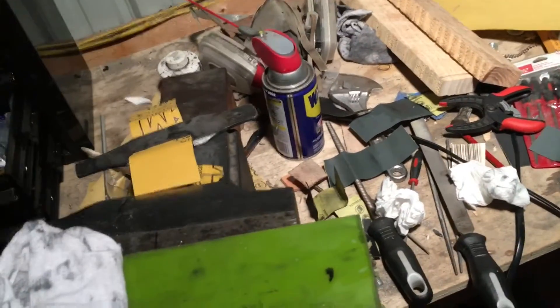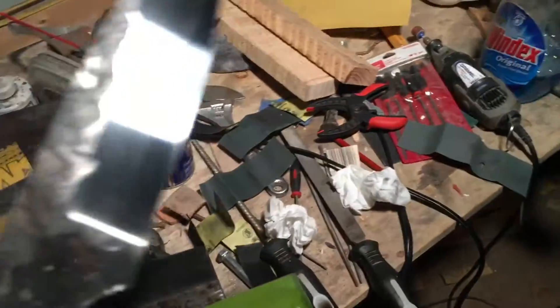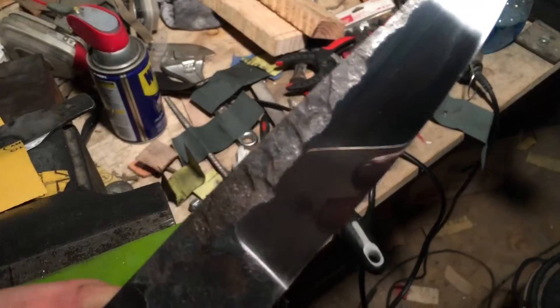Alright everybody, just a quick little update. I've sanded this up to 1500 grit — it's at a dirty 1500.